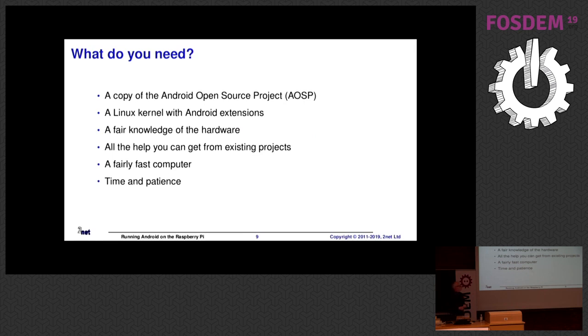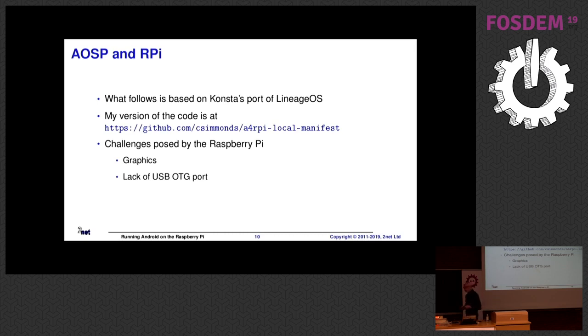So if you want to go ahead and do this, what do you need? The main thing you need is patience. Time and patience are the key requirements, because you're going to end up building Android many times over. If you've ever built Android from AOSP source code, you know it takes an hour, maybe two hours, depending on your hardware. What follows is my interpretation of this. I run training courses on how to port Android to various things, and I wanted a platform running a current version of Android. So mostly what I've done is taken Consta's LineageOS 15.1, which is based on Android 8 Oreo, and updated that to run Android Pie — hence the title: Raspberry Pi meets Android Pi.